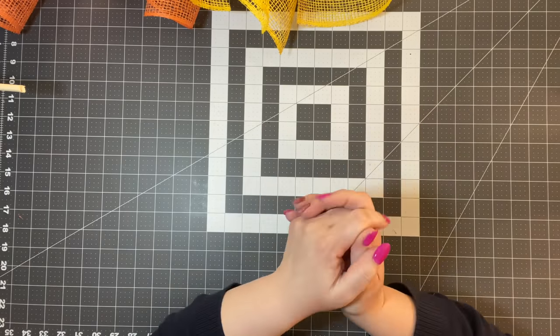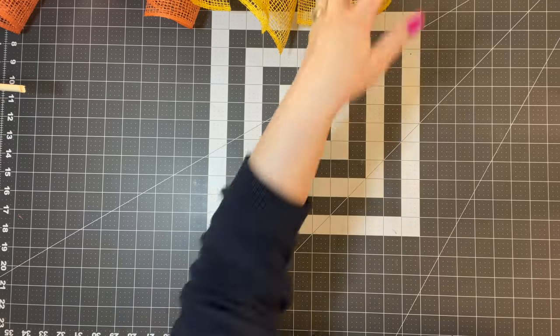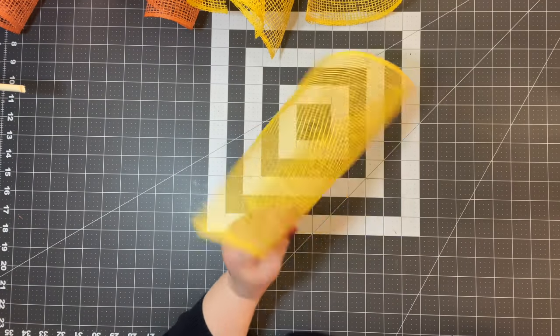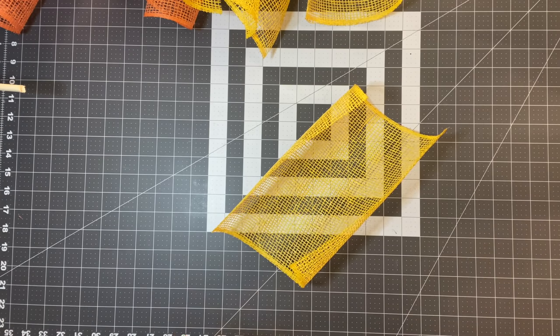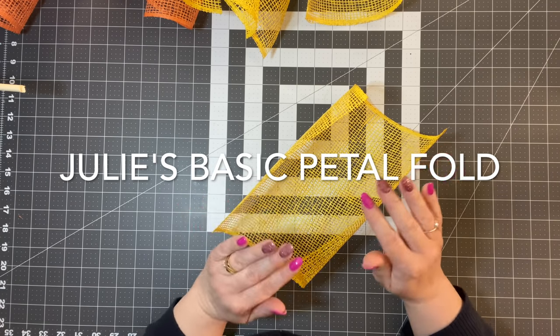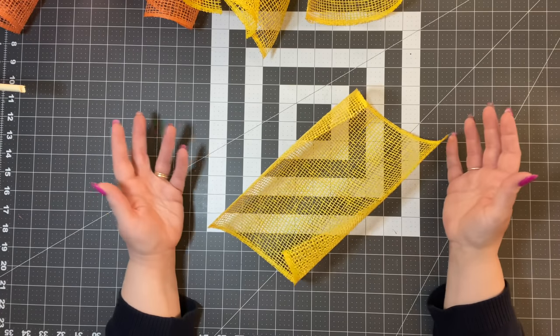Let's get started with petal number one, and that is the basic petal. I'm going to use 10-inch poly burlap. I've already cut this with a wood burner. It's just my basic flower petal — I've been doing it for several years now.